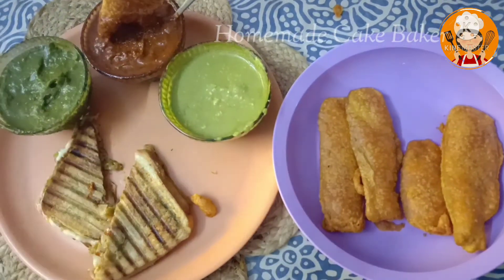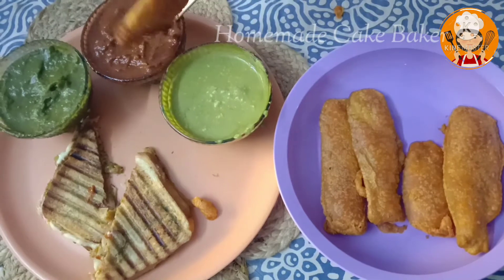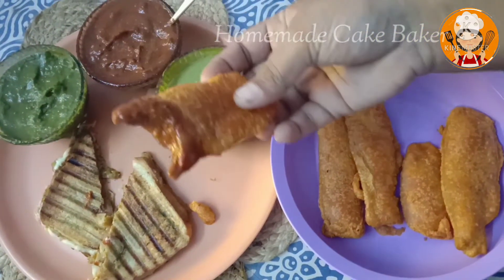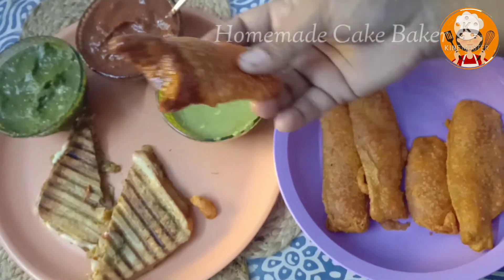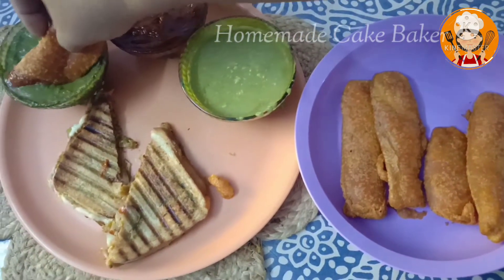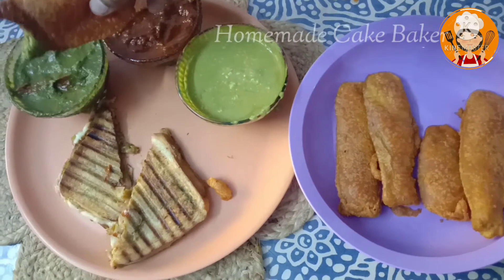If you are eating a side dip, you can add ketchup, red chili, garlic chutney, mint and coriander chutney, mayonnaise, tahini sauce, etc. There are many sauces.